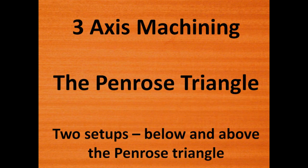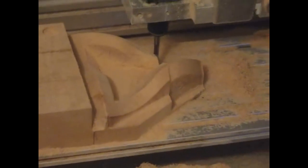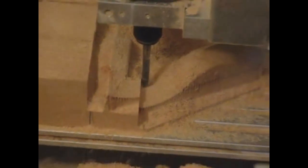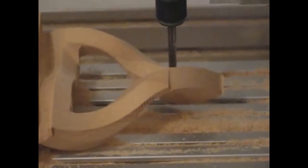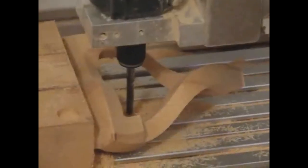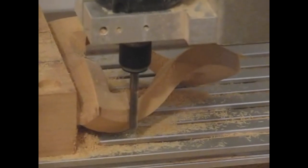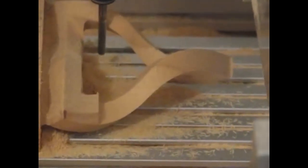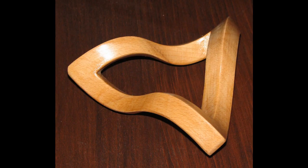A first full 3-axis machining example is the Penrose Triangle, a well-known model with a cycle of invisibility where each one of the three edges of the triangle is hidden by one other triangle edge, while also hiding the third triangle edge, creating a visibility conflict. The tangible realization of this so-called impossible triangle is created using two setups, one for the top part and one for the bottom part, resulting in the final infinite Penrose Triangle.